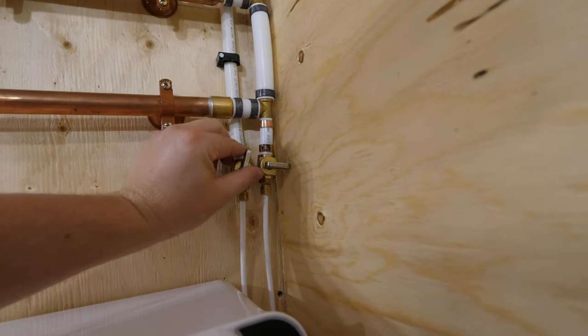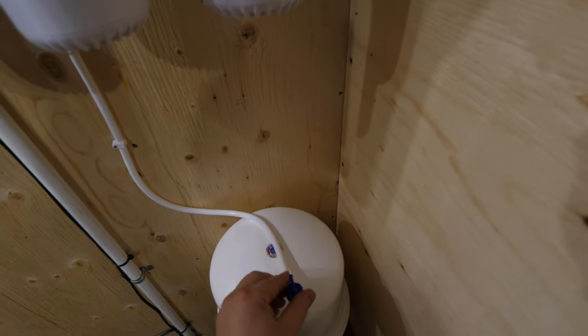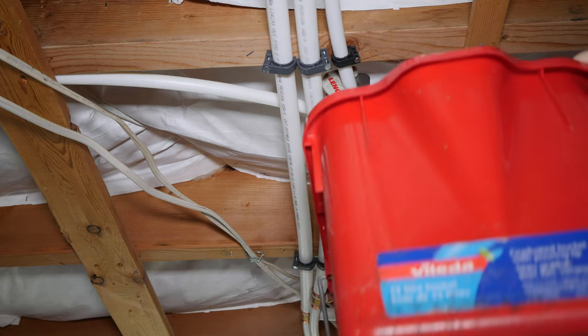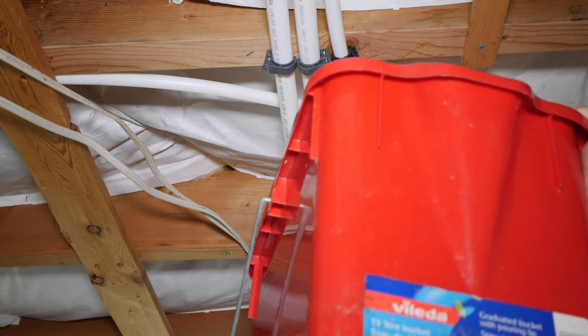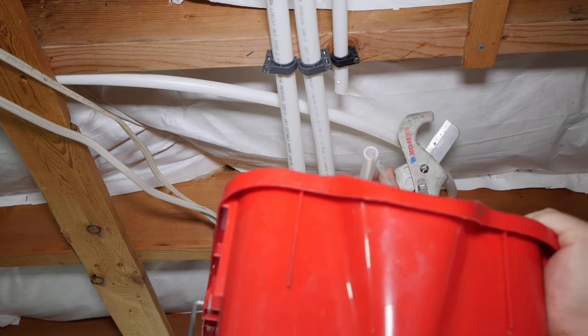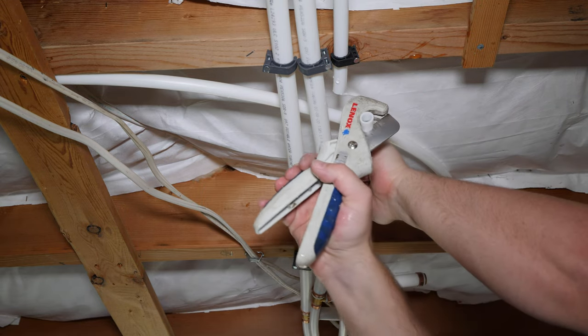I'm shutting off the water to the reverse osmosis system, opening the RO faucet to relieve the pressure, and teeing into the line. Now if you're teeing into a cold water line and not an RO system, you would just shut off the main water supply to the house, open a faucet to relieve the pressure, and install your tee.